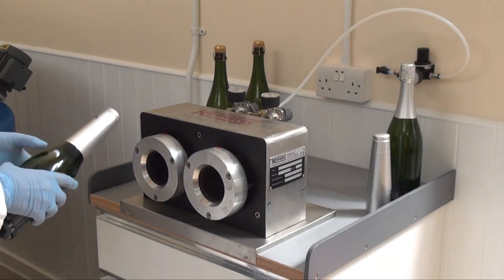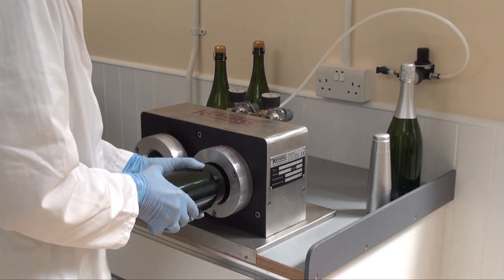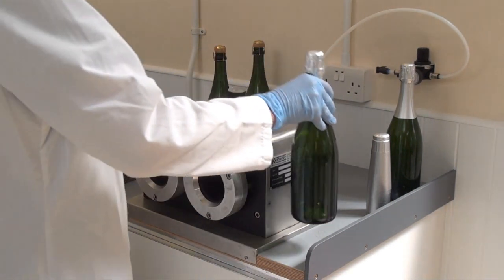This shows the foil application in two stages. The first crimps the foil, the second layers it onto the bottle.